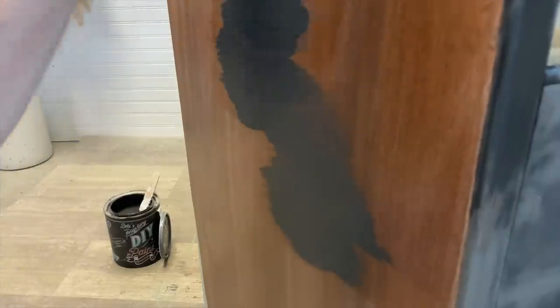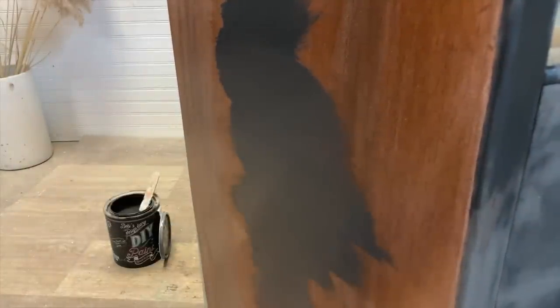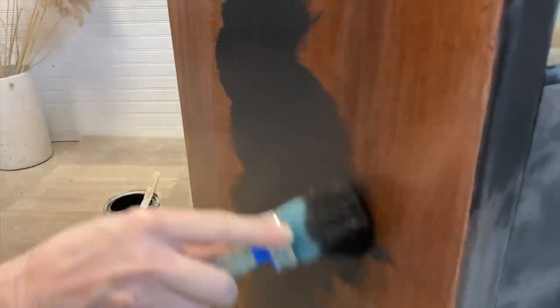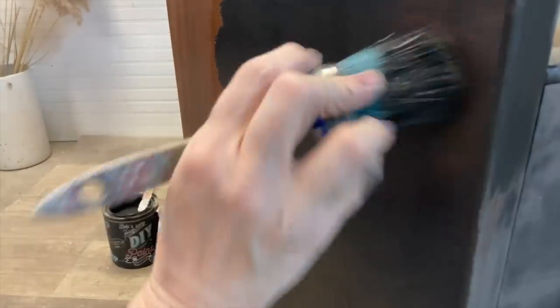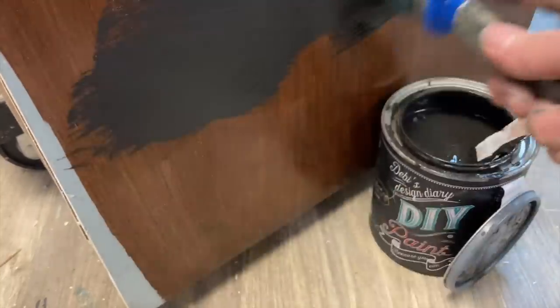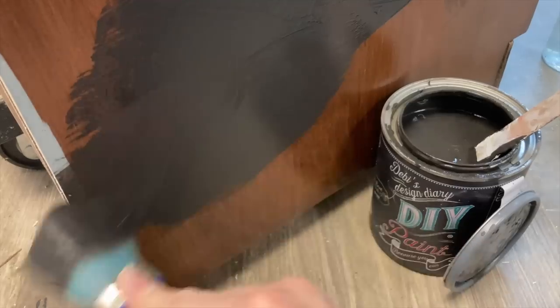I am doing my first layer going in with a cross-hatching motion, getting some really great texture. You get great texture anyway with this clay-based paint, but going in a cross-hatching motion ensures I'm really getting good texture in there. I end up doing two coats of paint without sanding in between because I want the texture.